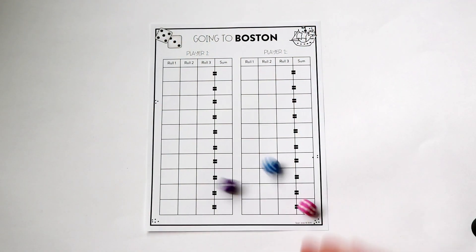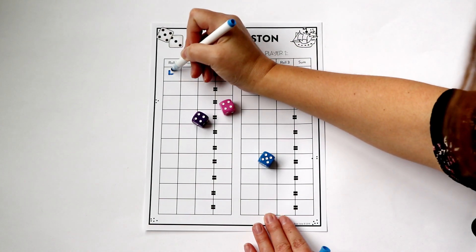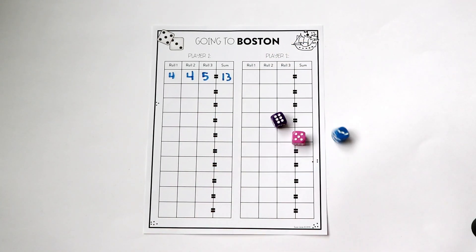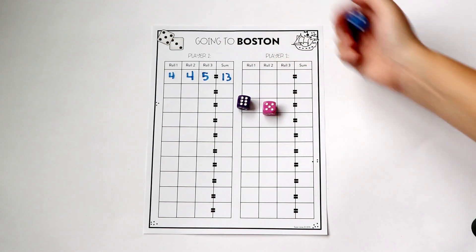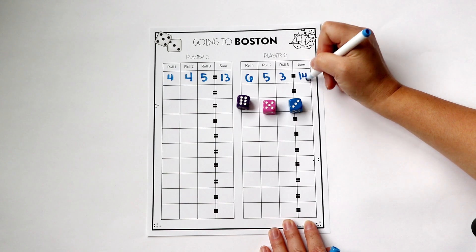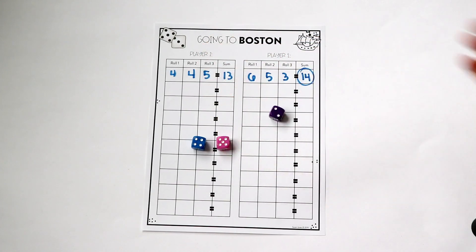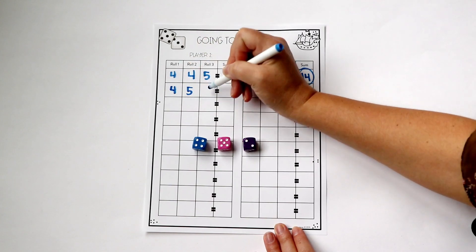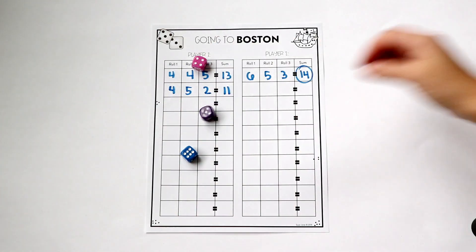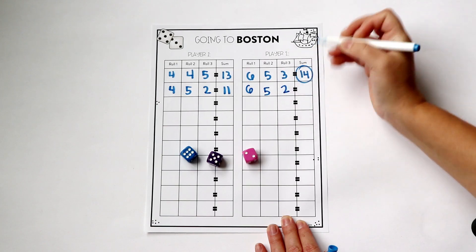Player one will go ahead and roll all three dice. They will keep the highest one and then roll the other two. Again, keep the highest one and do that last roll. They're trying to get the highest sum, so every time they roll those dice they are looking for the highest number. For example, four plus four plus five equals 13. Player two rolls, they have a six — they'll keep that — then they'll keep the five and roll the last one, which is a three. So six plus five plus three equals 14. 14 is higher than 13, so player two won the first round, and then they go ahead and pass the dice back. If a player happens to roll two sixes on one turn, they still only get to keep one of them. Each time they roll, they keep the highest number and roll again until all three rolls are complete, then add it all together and compare the sums.